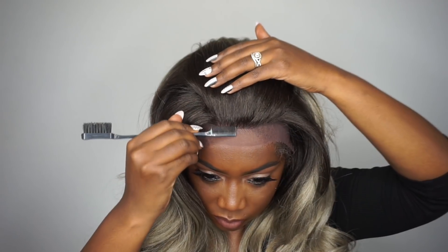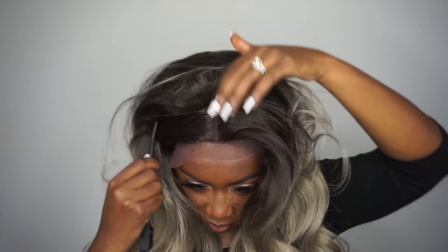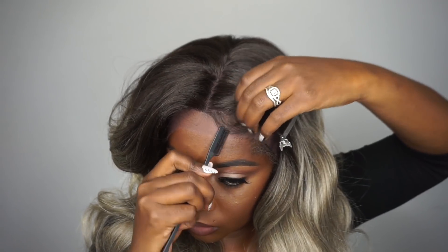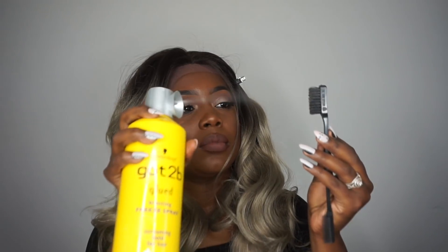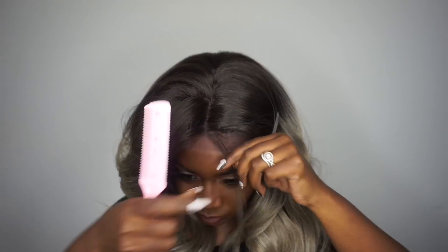I'm showing you guys the parting area again — it looks really good, but like I said, you can go in and add powder. I did experience a little bit of shedding and tangling towards the bottom — a little more shedding than tangling. Now I'm going to go in and style this unit. I ended up going with a side part because I'm feeling the side part more nowadays.